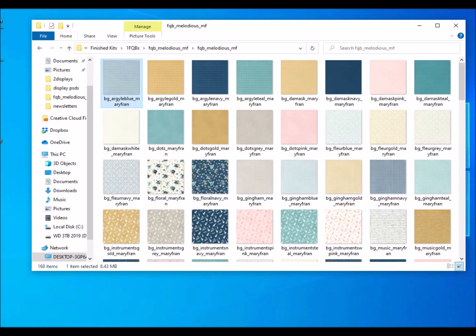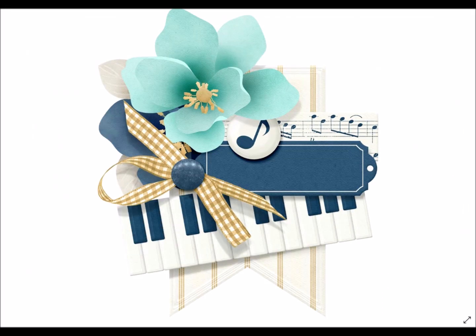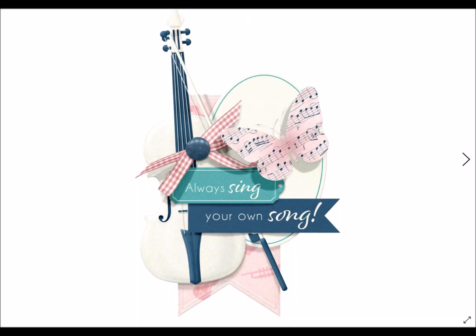Lastly, a few extra blank word tags in a different style. So that's all that's just in the FQB alone. In the little bits, as always, it contains great clusters where Mary Fran has taken all the hard work out for you.